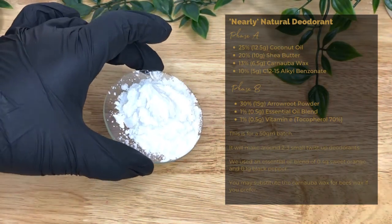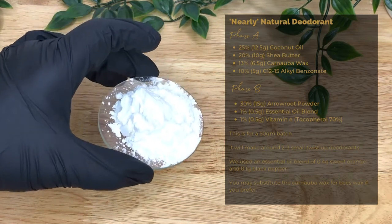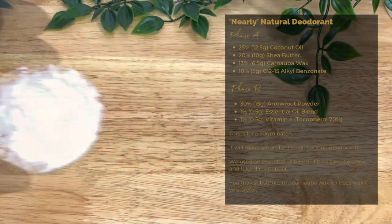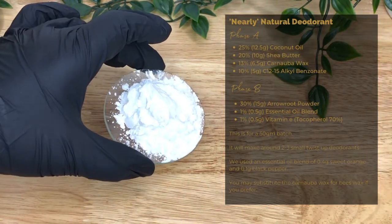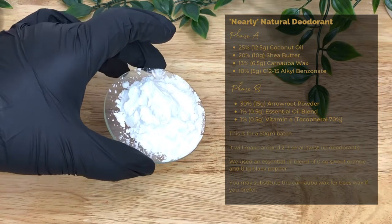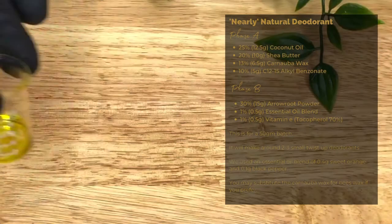In the cool-down phase we have 30% or 15 grams of arrowroot powder. This has great absorption power, aiding in being slightly antiperspirant. It's anti-inflammatory and pH balanced, and it also enhances the texture of the final product.